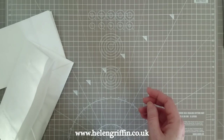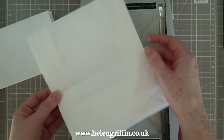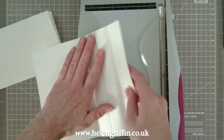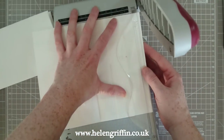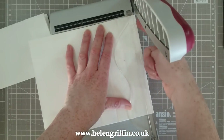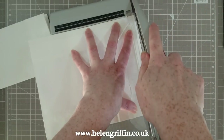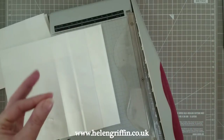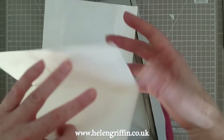Now grab a paper trimmer. I prefer the guillotine types where the blade comes down - the Tim Holtz one is perfect for this because we're going to be cutting through a few layers. We're going to lift this up and take this edge off completely - just a slither. I'm going to turn it over and put it in my trimmer, then take off about a sixteenth of an inch. I'm lining it up so it's straight on the blade side, not fully at the top. Because these are paper bags, it's their nature not to be perfectly straight or square, so just do your best to line it up on the blade side and then chop that off. Then we bend that back and now we have a full pocket.